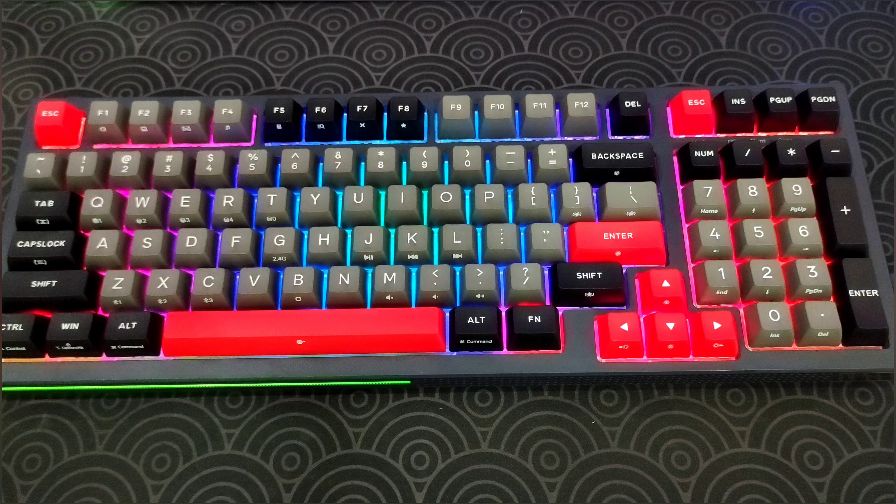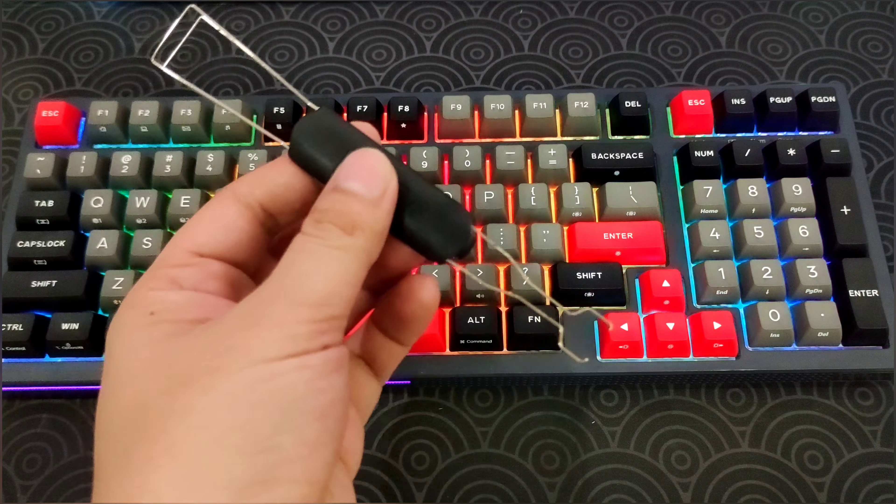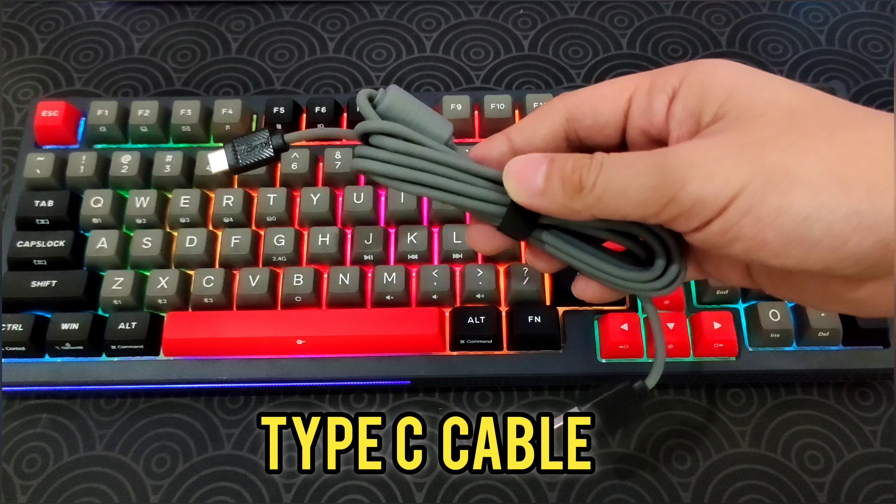This is the K98 from K-Move. This is a 95% mechanical keyboard, and inside the box you get the keyboard itself, a switch and keycap puller, and also a Type-C to USB cable.